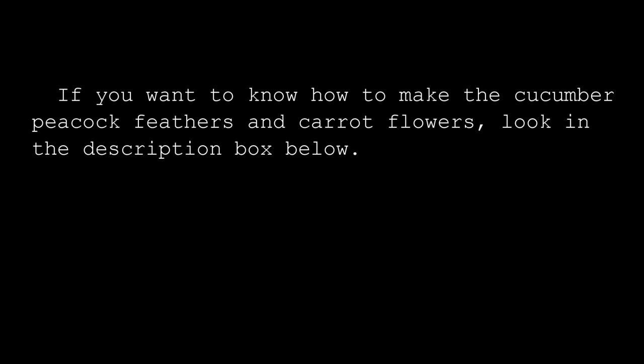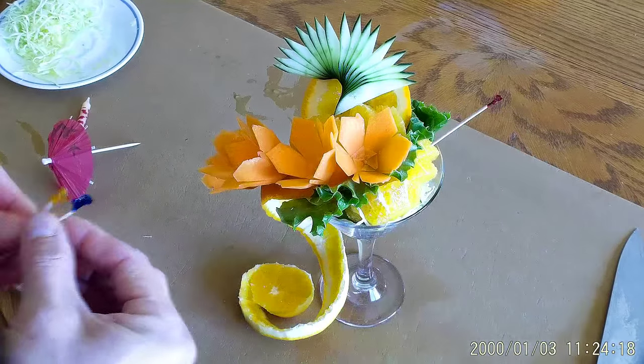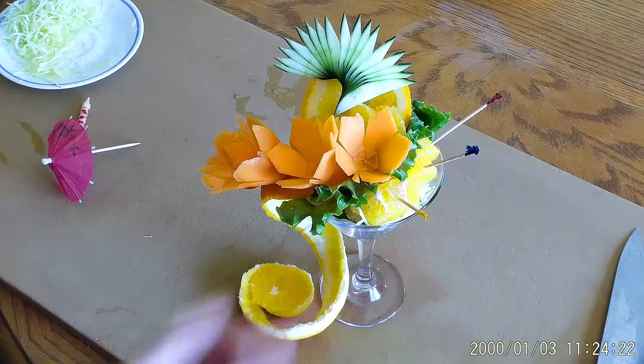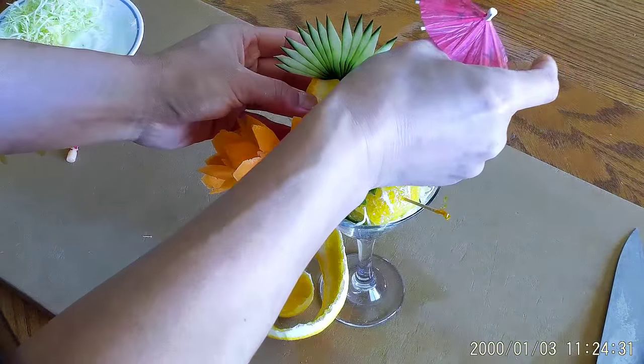If you want to know how to make the cucumber peacock feathers and carrot flowers, look in the description box below. Put the umbrella in the peel like this.